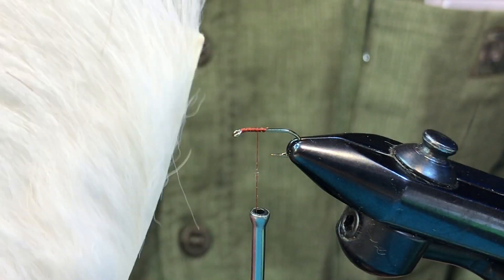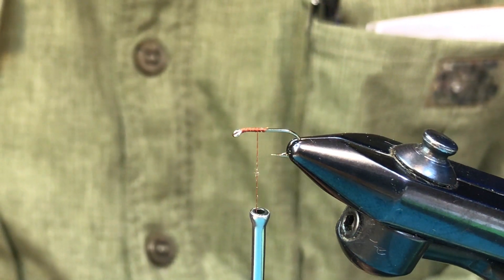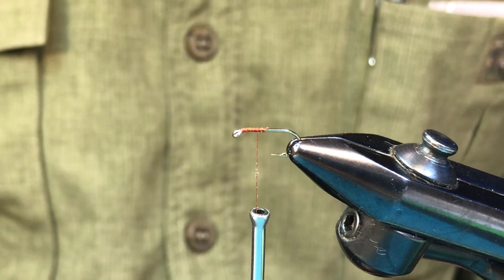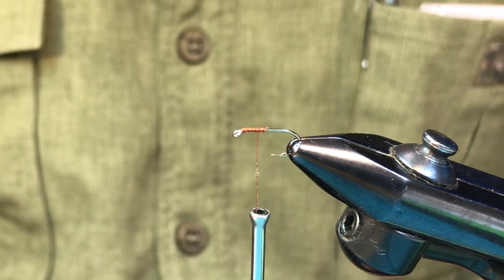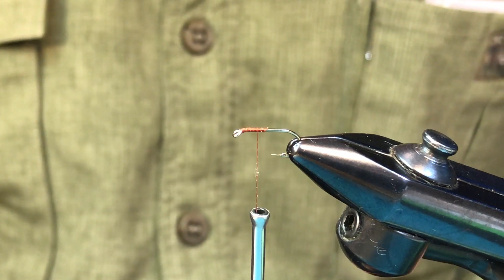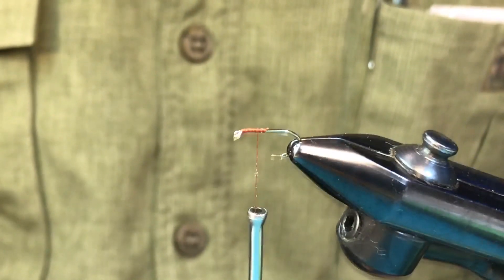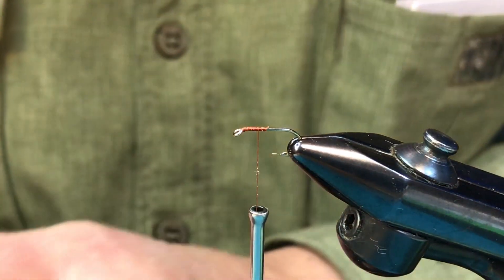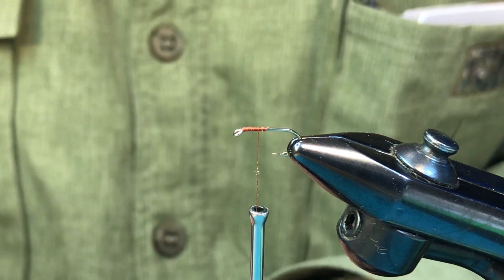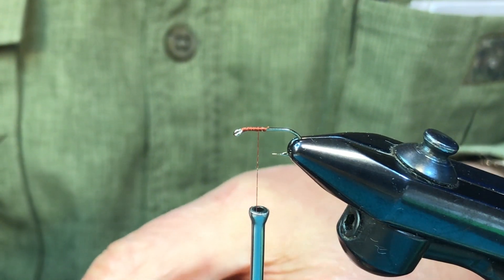To demonstrate, the first thing we're going to do is a post with calf body hair. I'm going to cut off a little snip of this and throw it in the stacker. Aaron is going to time the posting of the calf post for us, so we'll get a sense of how much longer it takes compared to deer hair. Just to get these tips evened up, then we'll get the calf out of there.